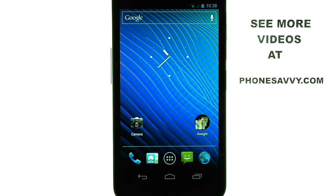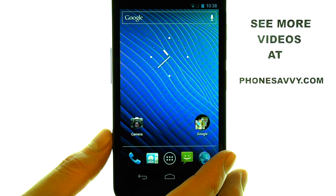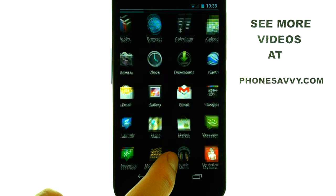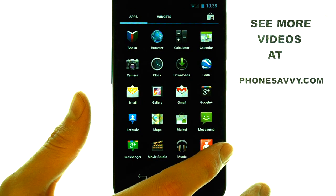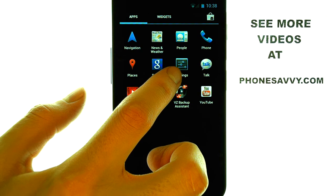Welcome to PhoneSavvy.com Smartphone Training Videos. To connect your Samsung Nexus to another Bluetooth-capable device, find your Settings application in your full list of apps. Select your All Apps menu right here. Then if we slide over to the second page, we should find Settings.